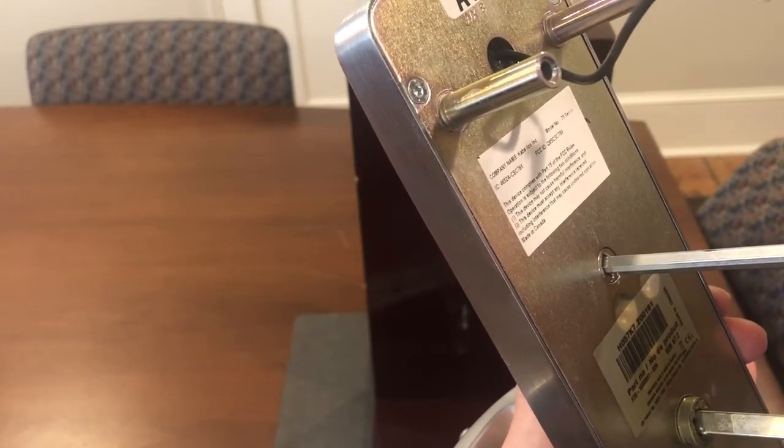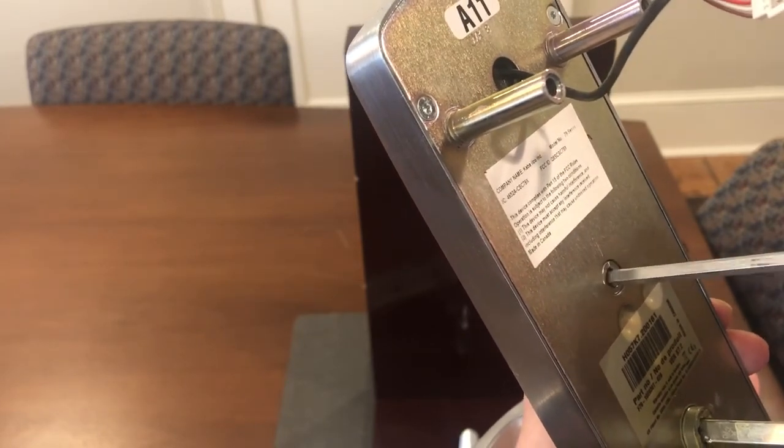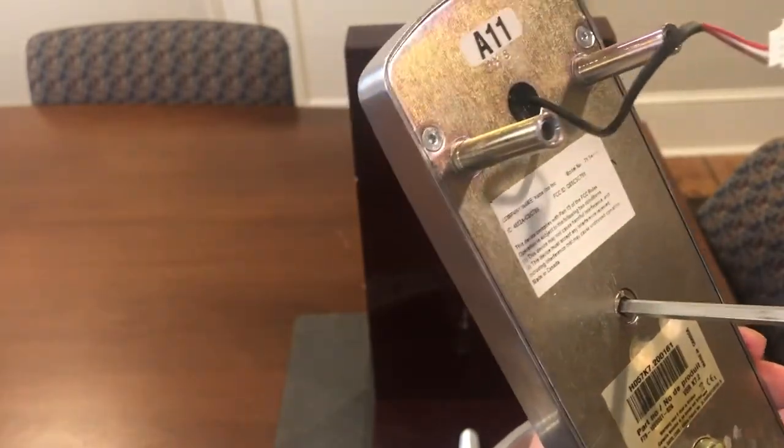You can see it goes into an unlock condition, then a locked condition. So those are just a couple of things to check for in the installation.